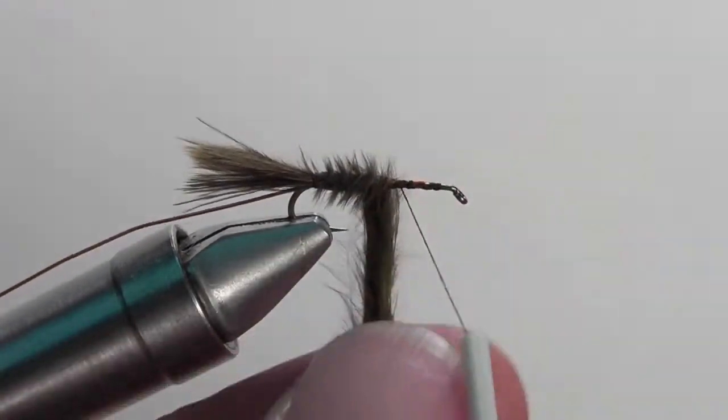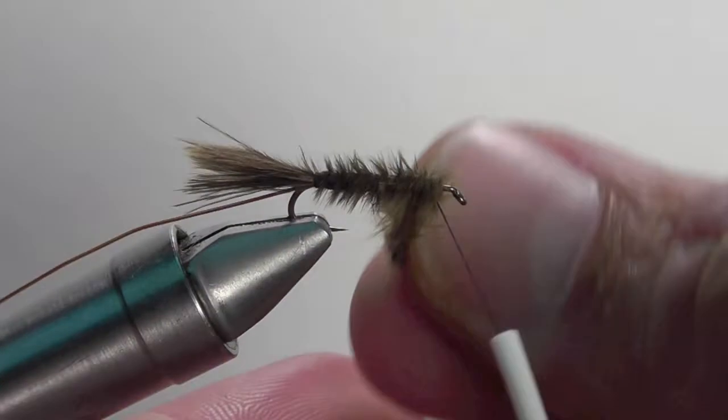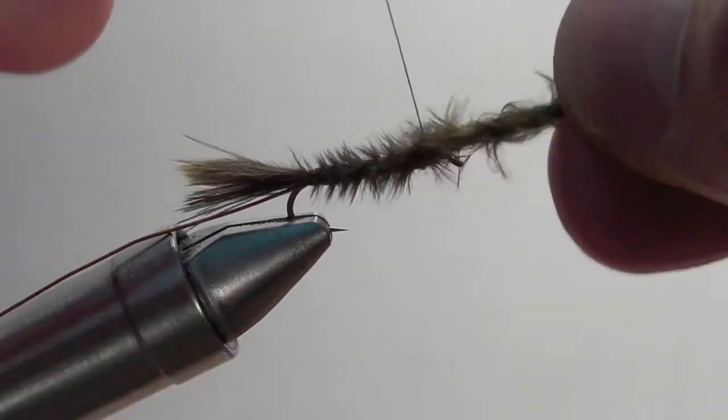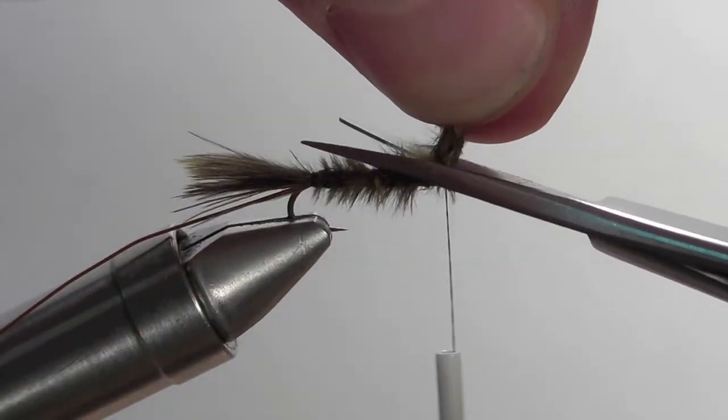Now begin to wrap your marabou forward, creating the body. The natural fibers of the marabou should stick out just a little bit, giving your body a nice texture as you wrap it forward. Once you've wrapped it forward and secured down the marabou, snip off the excess.